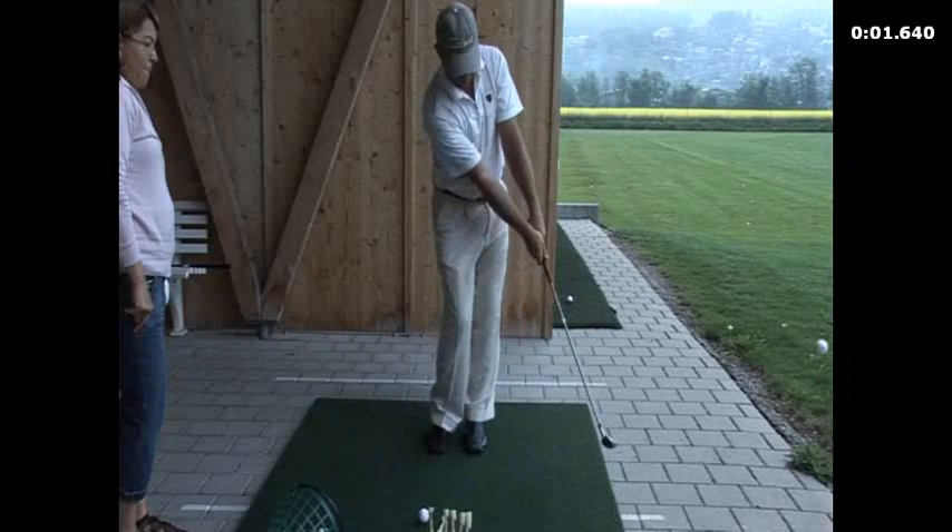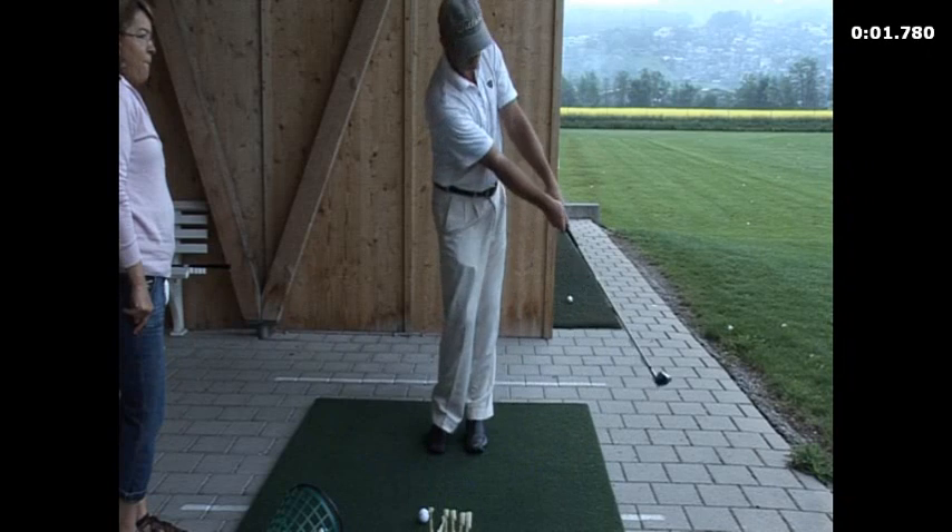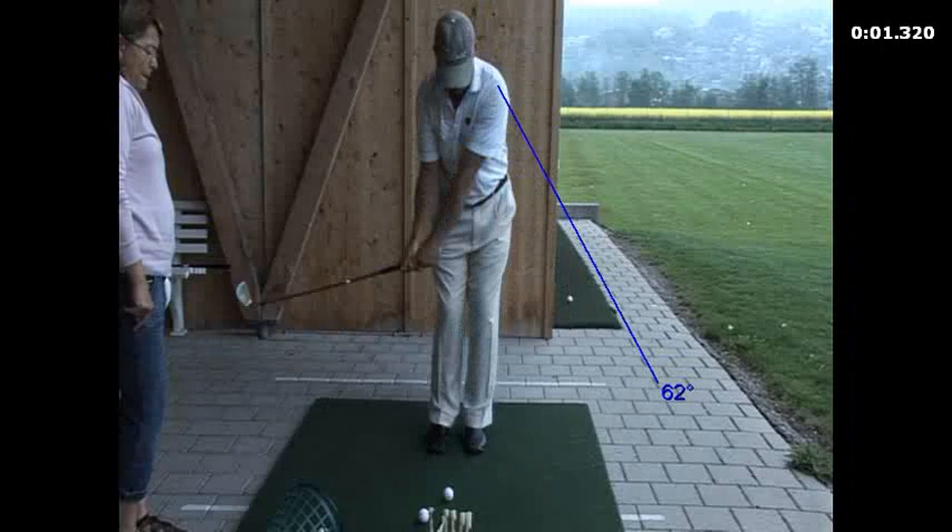But pretty much what we're after is the impact and the follow through here. That's pretty much what we're after. There's no breakdown through the ball, there's no flicking, and the club pretty much stays in line there. So that's pretty much what we're after in a putt and a chip.